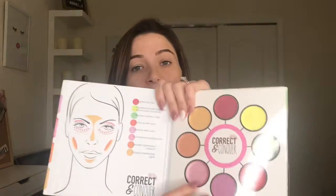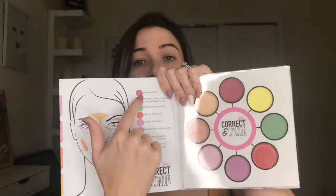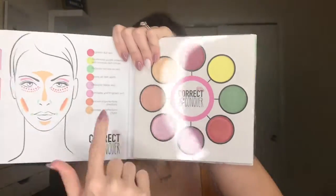Today I have the Ellen Tracy Correct and Conquer palette and this is basically how we're going to color correct and conceal. I've seen quite a few videos with it, and I know there are some companies out there with different products. I've never really tried them because I thought, why would I have green, red, pink, and yellow on my face underneath my foundation? But there's actually a great science to this, and it actually comes with a tutorial inside showing you exactly where to place all of these different products.